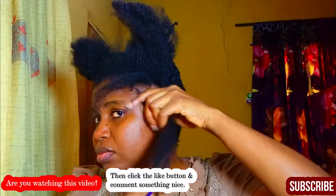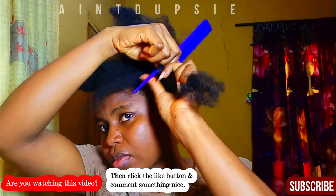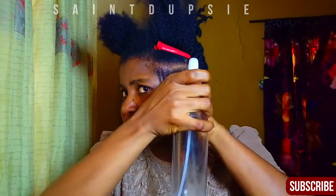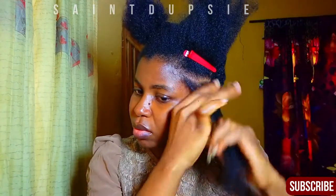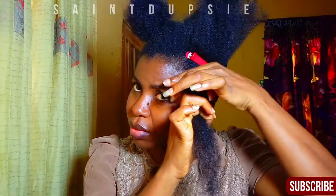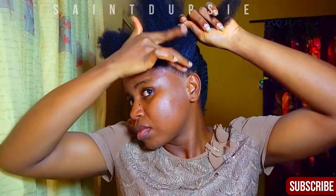Once I'm done with a section I'll put the other side of the hair — the larger side — away so they don't get in the way when I'm flat twisting. To start, I'll spray a little bit of water on the roots and work it through the length to keep that section moist for twisting. Then a little bit of gel to get the flyaways down, and then I begin to twist.